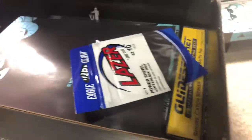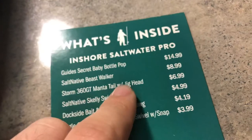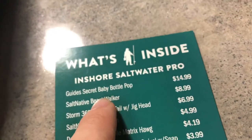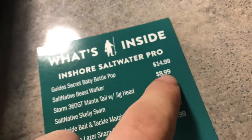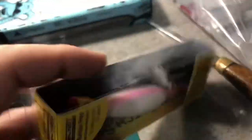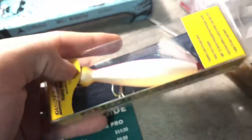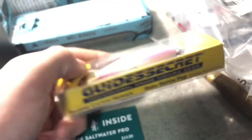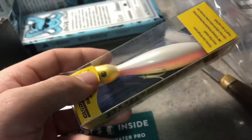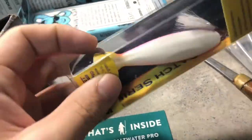More Salt Native! The first thing in the box is the Guide Secret Baby Bottle Pop for $14.99. That's actually so cool — it's a mini topwater. All you striper anglers know what these are, but this is like a smaller version. This will work so well for smaller, schooly stripers, and I'm sure people will be getting these and using them in the south as well.